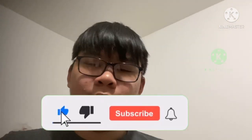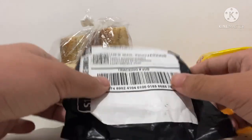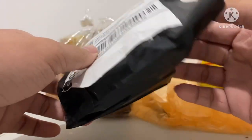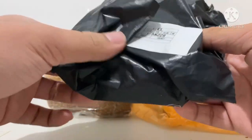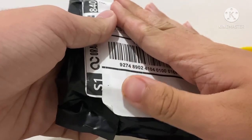Before we get to this video, make sure to click the subscribe button and turn on your notification bell. Alright, let's get to the video.